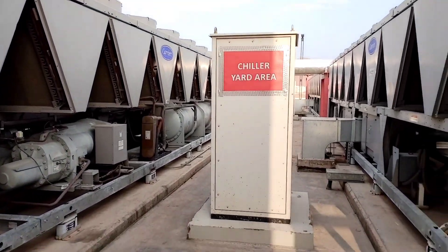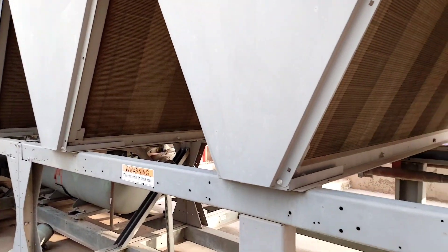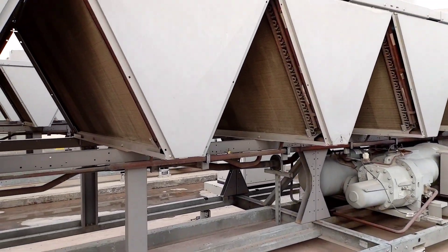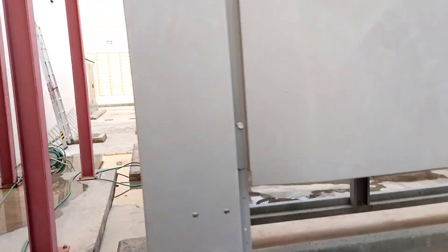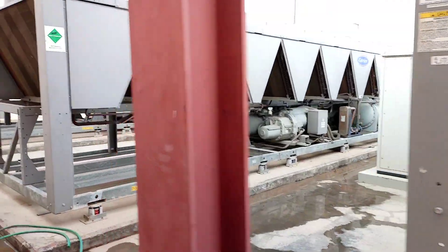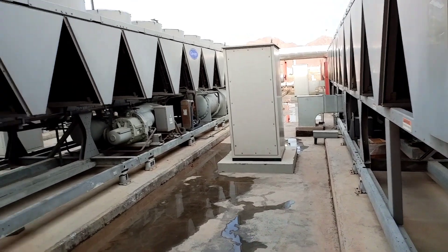Chiller yard guys. Ito yung mga Condenser ng aircon na portion. Ito yung susupplyan ng tubig. Dami ito guys, maging dalawa.